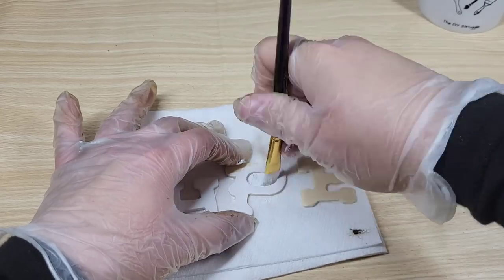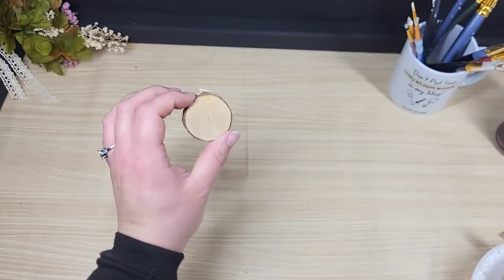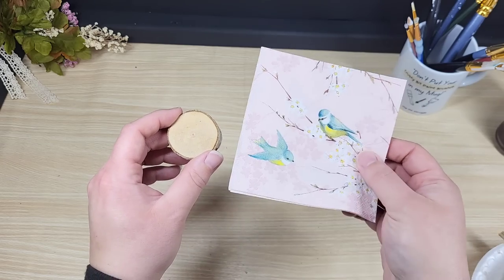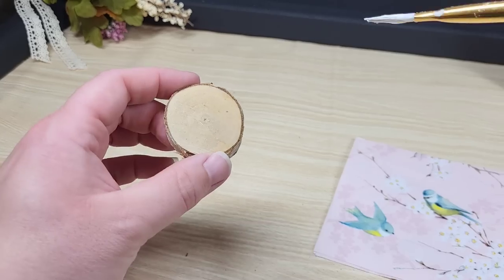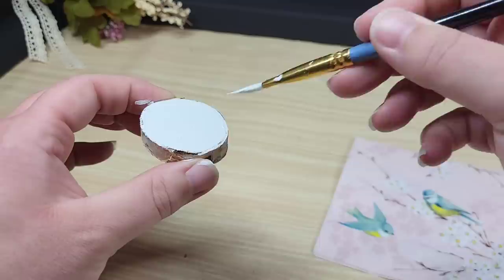Next we're going to take the little wood slice that you see me put down for our O, and of course I gotta decoupage that sucker. Here's our pretty napkin we're going to be using — I don't know why I decided to use this napkin, I kind of just wanted a bird on our O. It just made sense to me at the time.